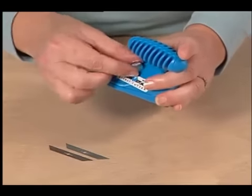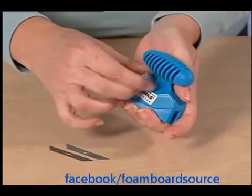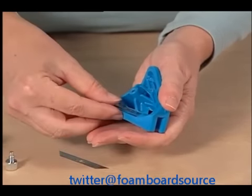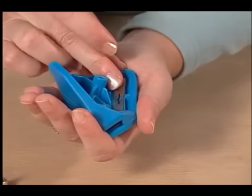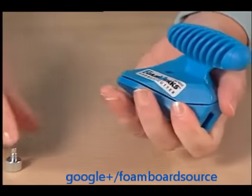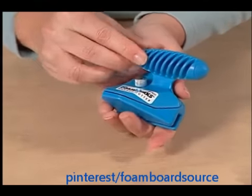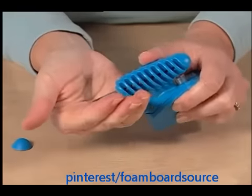To install blades into the Logan Rabbit Cutter, first remove the knob and then separate the two halves of the tool. Install each blade onto the embedded magnet and replace both halves of the tool together. Note extra blade storage on the back of the tool.